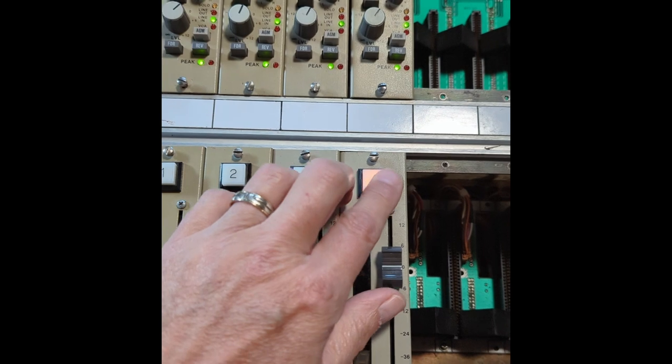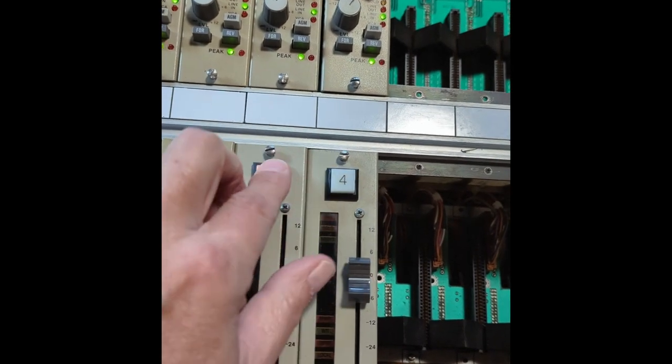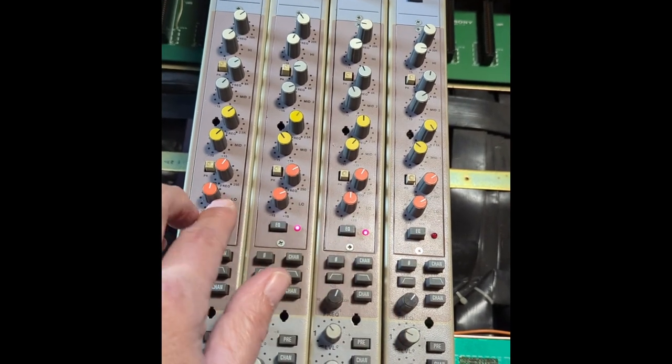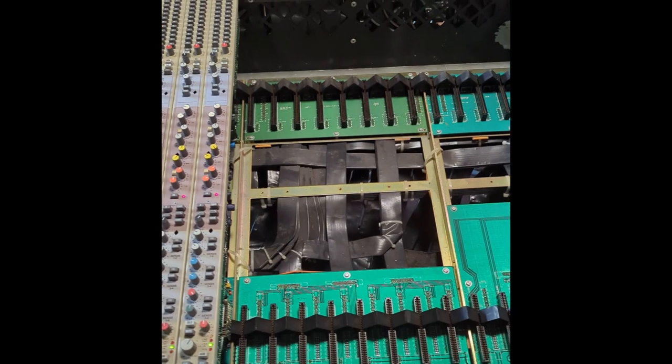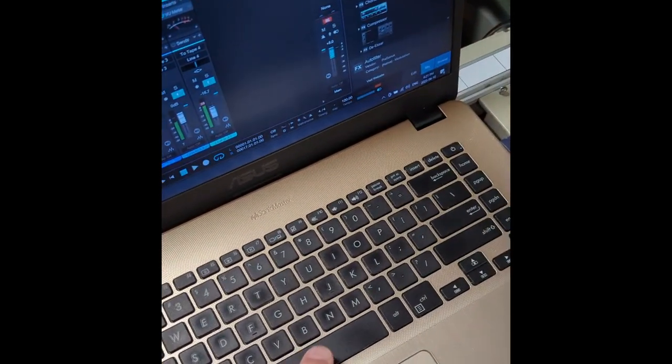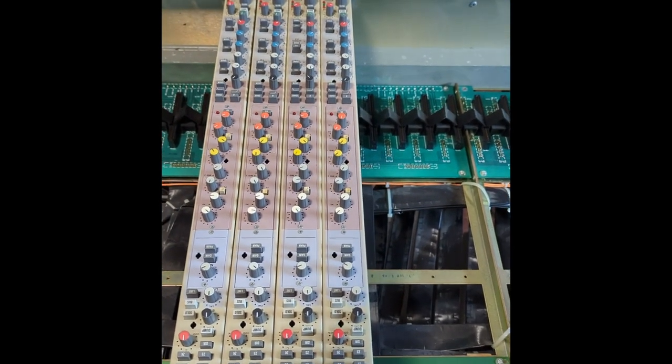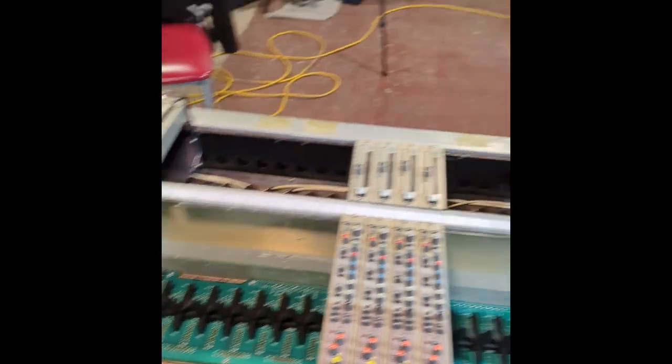I've got fader mutes working, levels working, I can assign buses, and I've got EQs — all working. After testing that, I stop, do a few more tests with the board itself, turn the volume down, power off, go to the back of the console, and move the four connectors — four microphones — over by one. I connect those into the line returns, then take all four console strips and four faders and move them over one, and test again until I get to the end of the board.